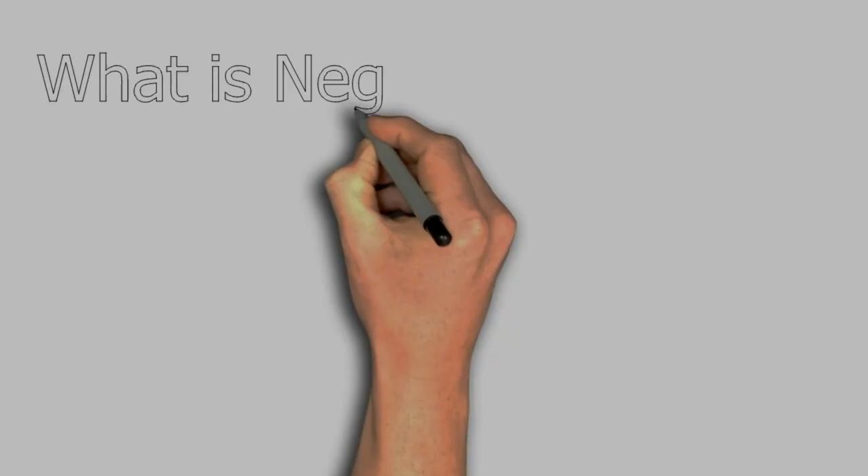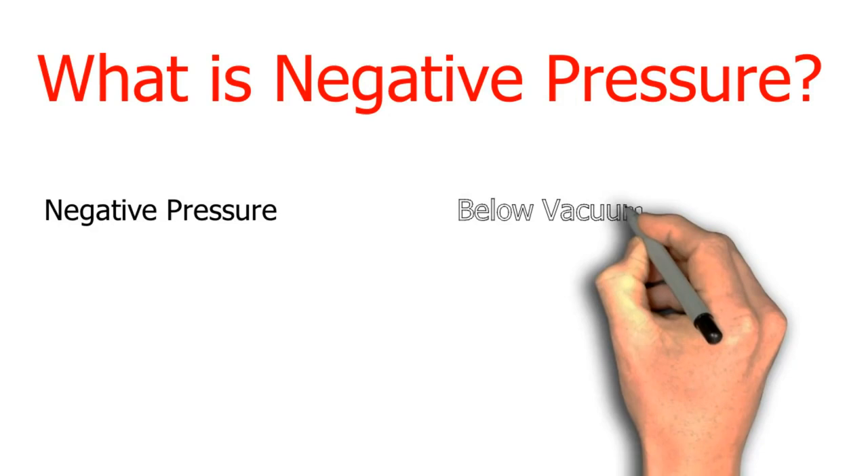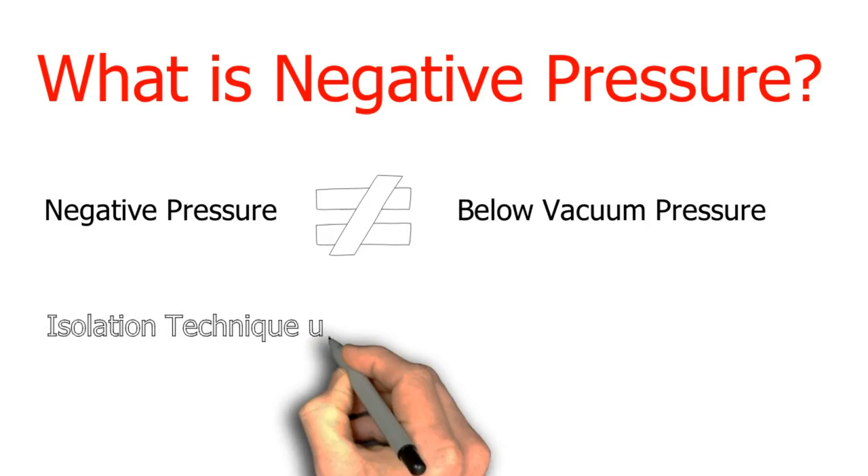So what does negative pressure mean? Negative pressure is not actually pressure lower than vacuum. The term negative pressure is used to describe the isolation technique to prevent cross-contamination from one region to another by using pressure difference.